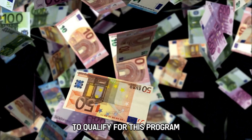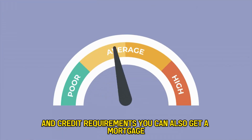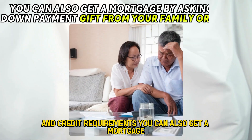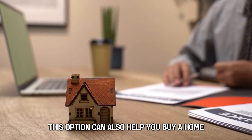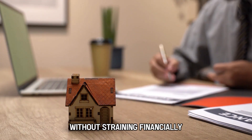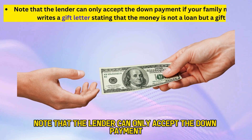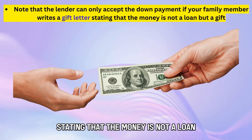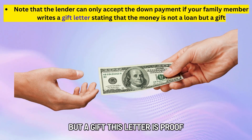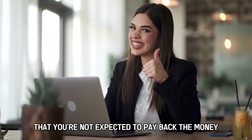To qualify for this program, you have to meet specific income and credit requirements. You can also get a mortgage by asking for a down payment gift from your family or friends. This option can also help you buy a home without straining financially. Note that the lender can only accept the down payment if your family member writes a gift letter stating that the money is not a loan but a gift. This letter is proof that you're not expected to pay back the money.